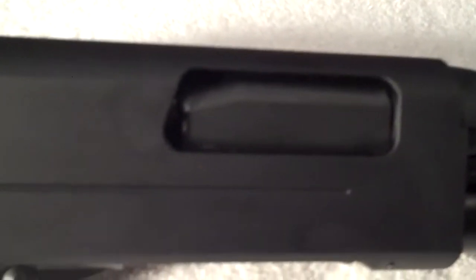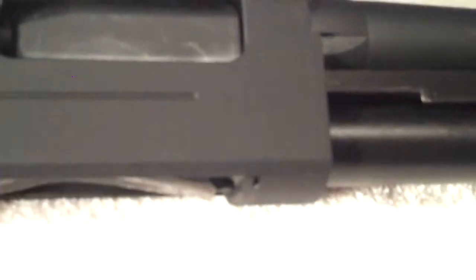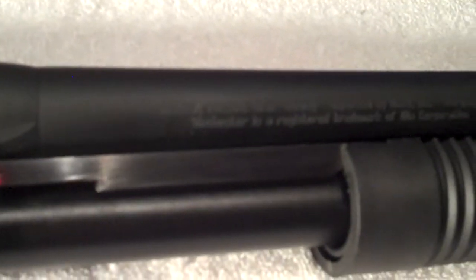With one in the chamber, that gives you a total of six. It has a synthetic stock with a rubber recoil pad, which seems to be pretty soft. It has the SXP logo on one side and Winchester on the other. It also has a chrome-lined barrel and an open choke, so you can shoot slugs in it.